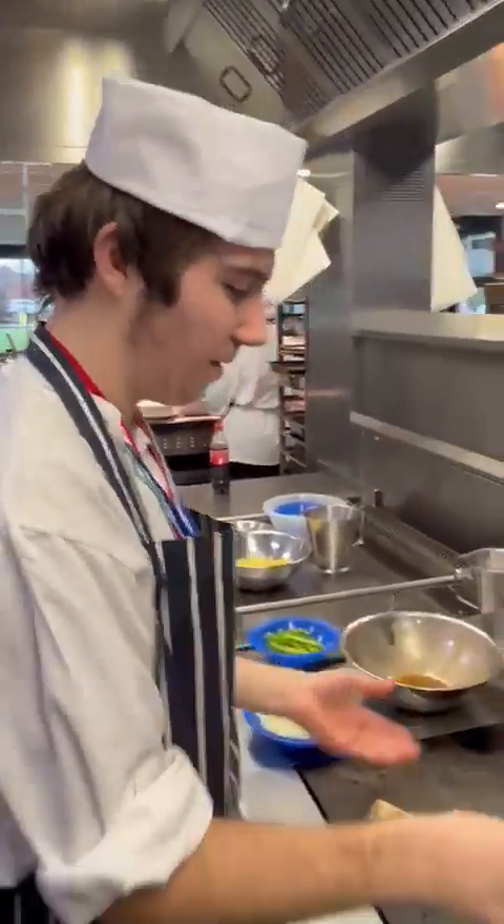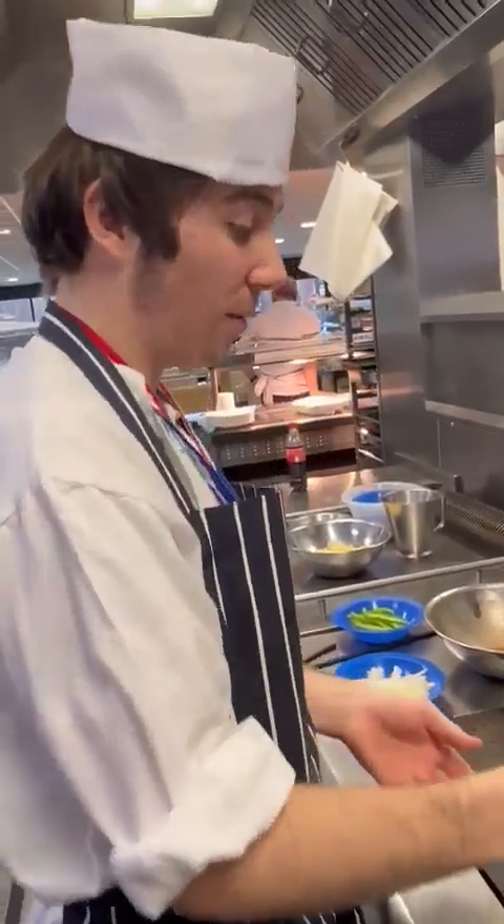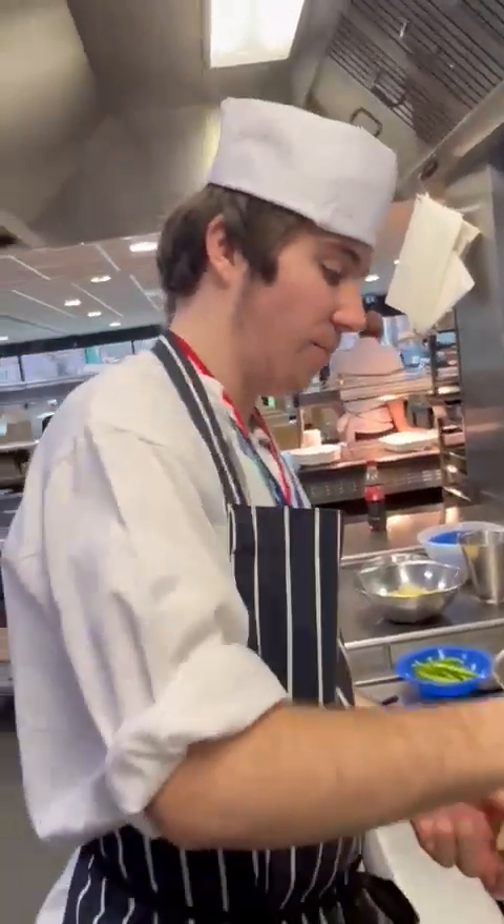So we've got some soy sauce with some brandy. We've got some cornflour, and we'll mix that up with the chicken.